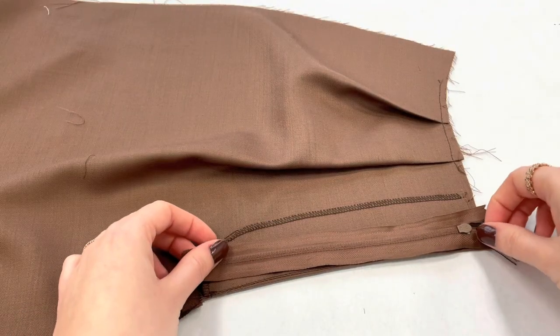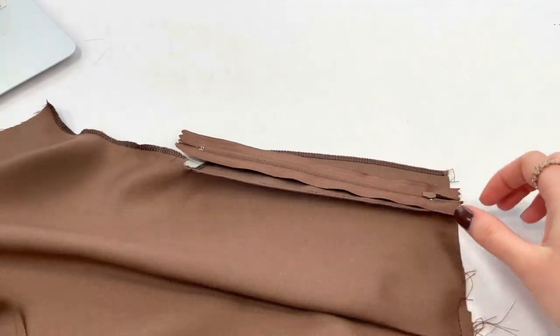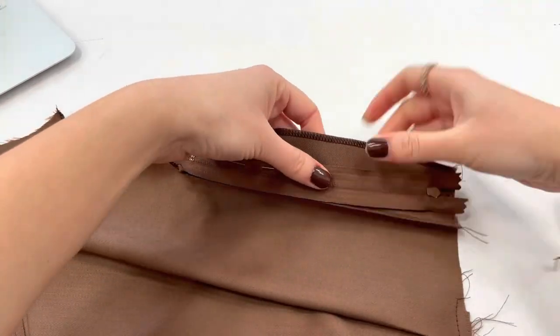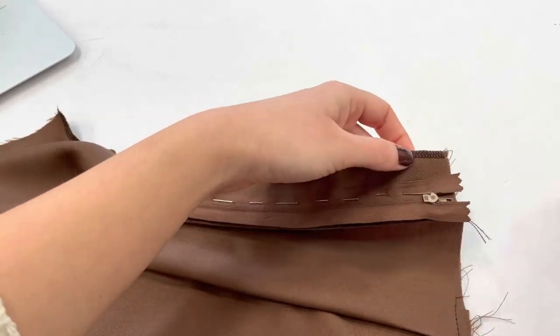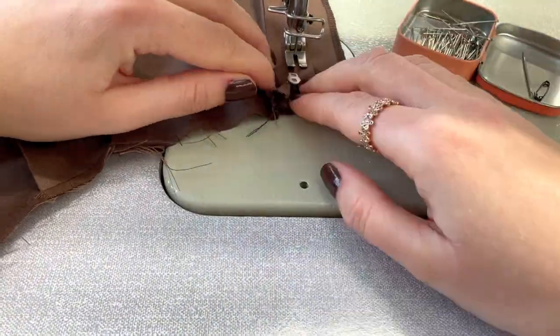Now place your zip with the face down and secure it with some pins before you sew it. You can stitch it down very close, and only on one side of the zip.